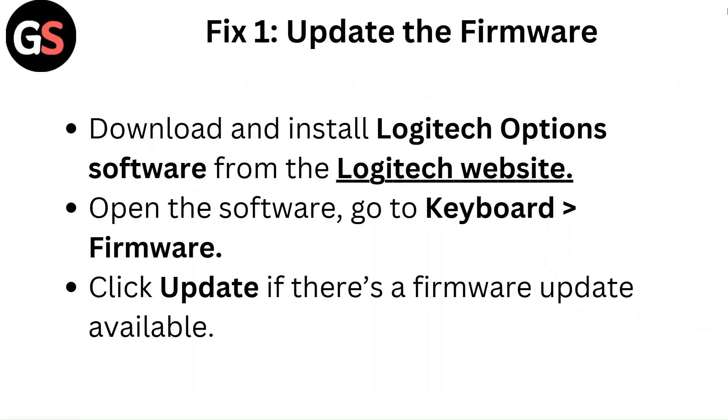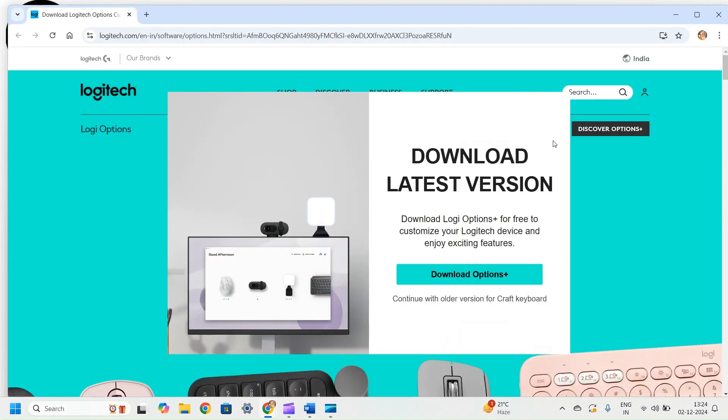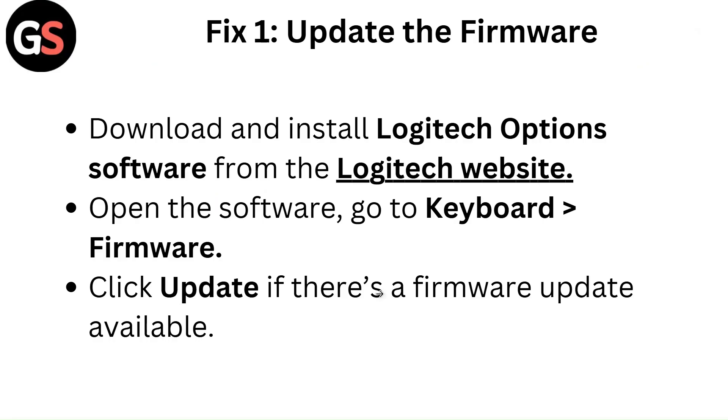Fix 1: Update the firmware. Download and install Logitech Options software from the Logitech website. Open the software, go to keyboard, then firmware. Click update if there is a firmware update available.